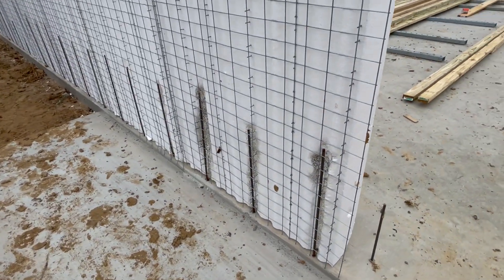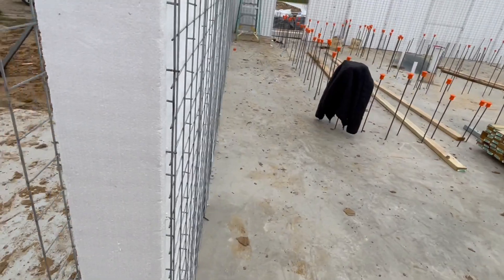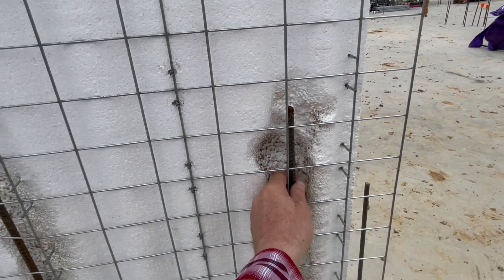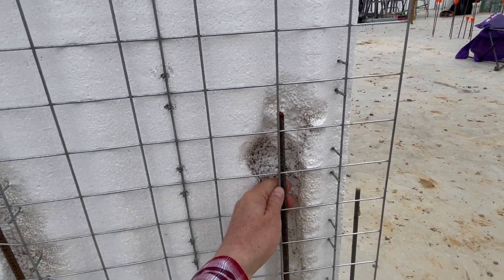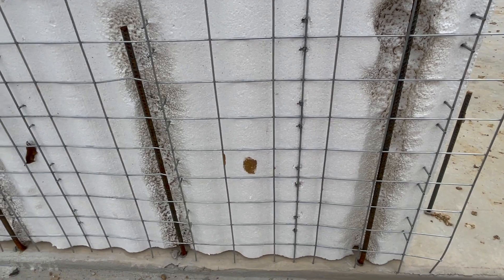You can see we've got the rebar on the inside and the outside. When the structural mortar is sprayed on the inside and out, these panels are going to be tied to the wire mesh, and you basically end up with a very, very sturdy home.